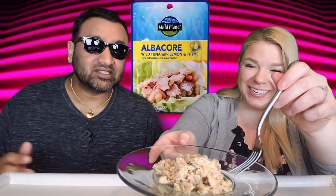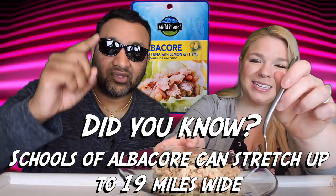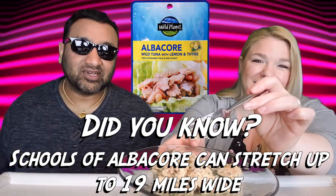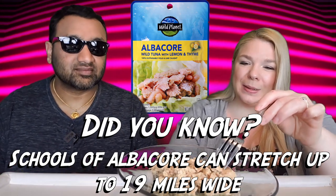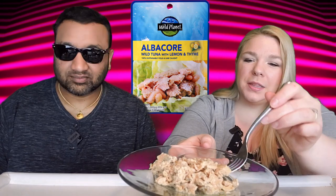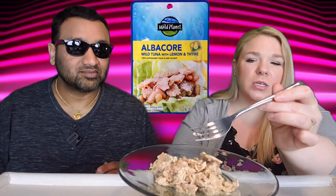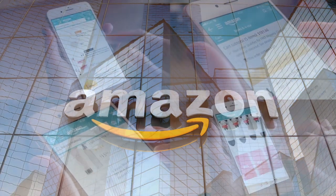If you're new to our channel, basically we review everyday grocery items so before you spend your hard-earned money, let us tell you if it's worth it. Now this is a very chunky tuna because some of the others have been more shredded up — this still has some chunks to it. Let's try it out. If you'd like to support this channel, the easiest way is using our Amazon links the next time you shop there.